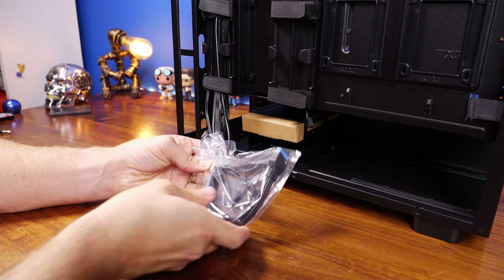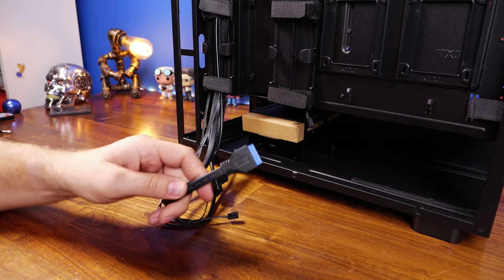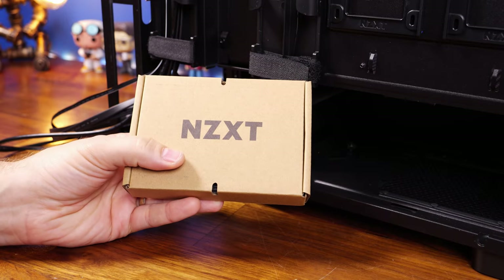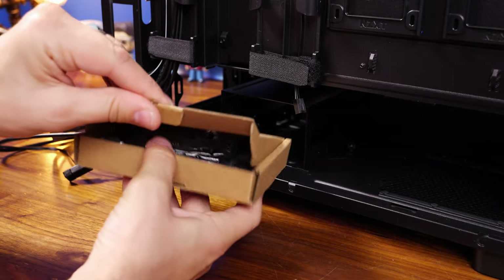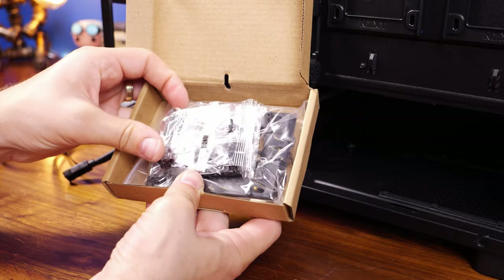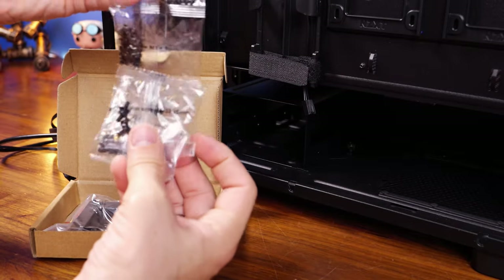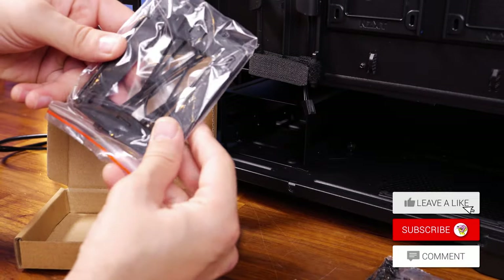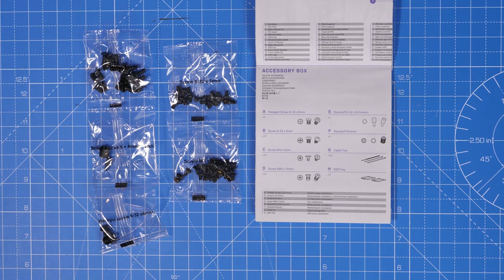I'll show you where all these cables plug in later. One of the nice things about this build is that all the little bags are labeled, telling you what screws are inside. Inside the box there's also an instruction manual listing what screws are for what, plus cable ties for tidying things up. The accessory box includes extra fan screws, motherboard screws, PSU screws, and extra standoffs depending on your motherboard.